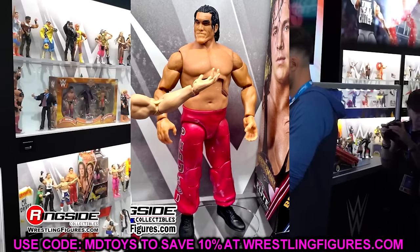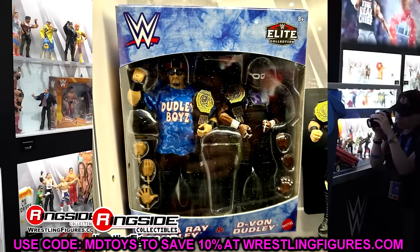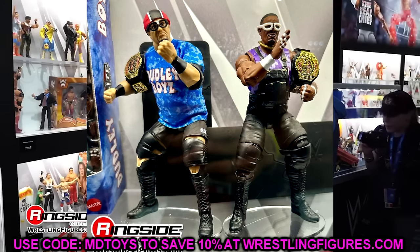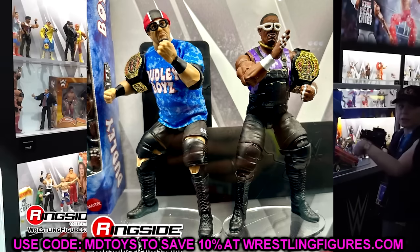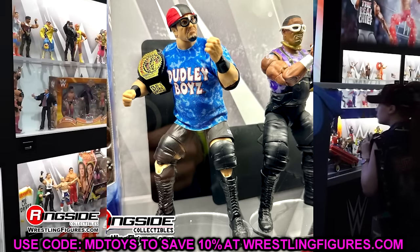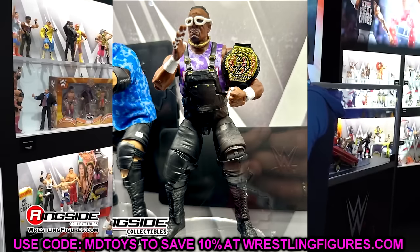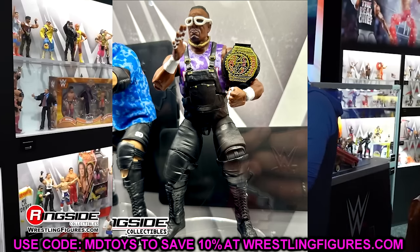Moving forward, we have some Mattel two-packs. We have the Dudley Boys here with their colorations — they have cloth goods and their world tag titles. Very cool two-pack, going to be a Mattel Creations exclusive. I like the unique molds going on — a unique shorts mold and bigger knee pads. They look pretty damn good. These are going to be very underrated, I think. I love the shirt underneath and the overalls for Devon — very unique. New head sculpts in here. These look very cool — very much looking forward to these when they go up.